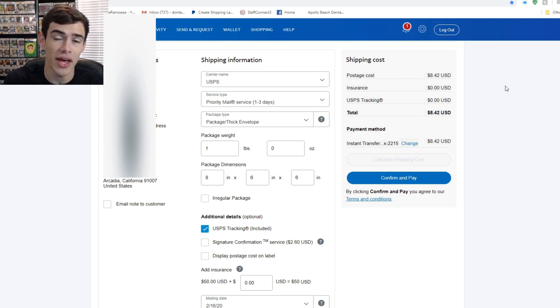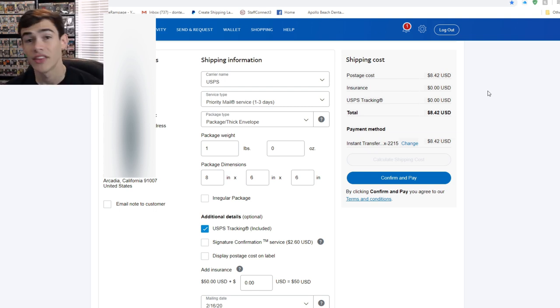The price goes up the more weight and dimensions you add, but you can repack the box as many times as needed to hit the right weight as long as the box is safe. If you can package safely and save money, you benefit both ways. PayPal shipping is a special link only available when you've sold something via PayPal — I'll list the link in the description below so you can bookmark it and start saving money on postage.